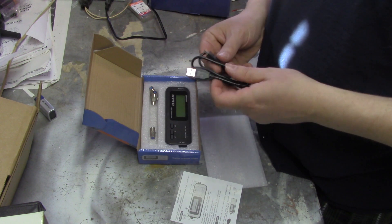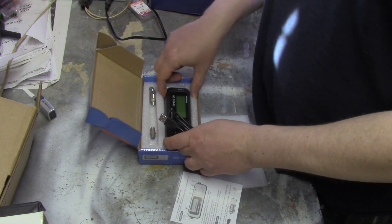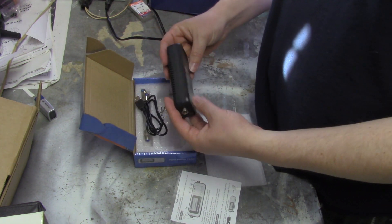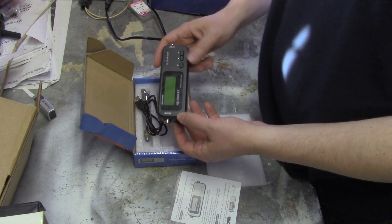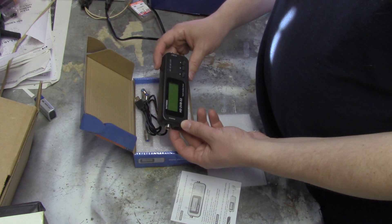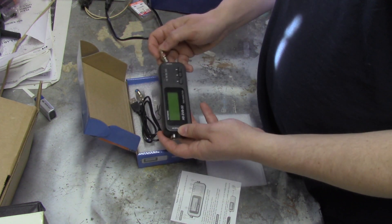It has a USB cable — that's for updating the firmware. When I first got this thing, I couldn't figure out why it wasn't working. I thought I needed to charge it. What you need to do is put these cables in like this — they come with it.